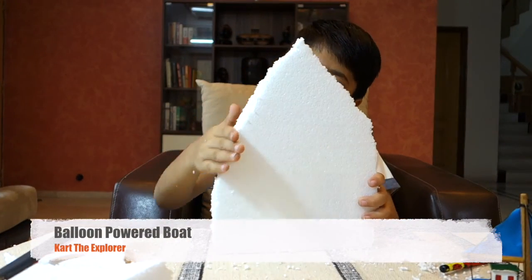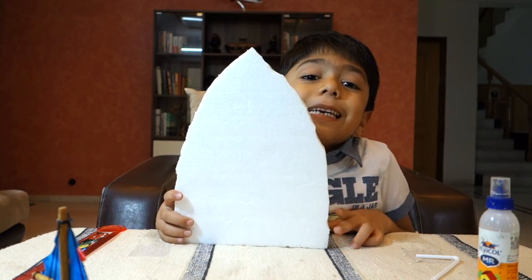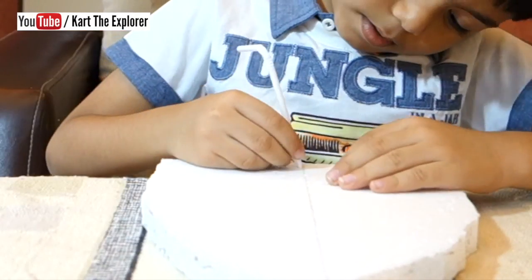Now let us make the surface smooth. Our boat base is ready. Let us take a straw and make a hole in the boat.